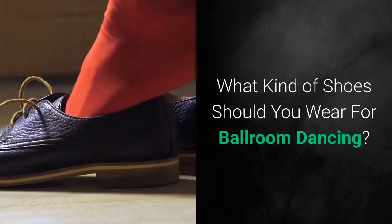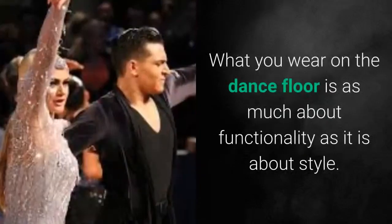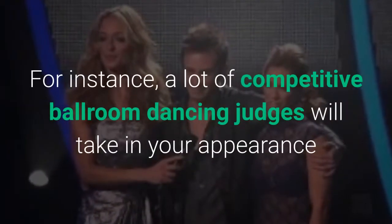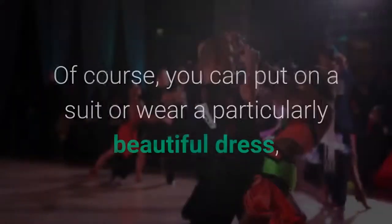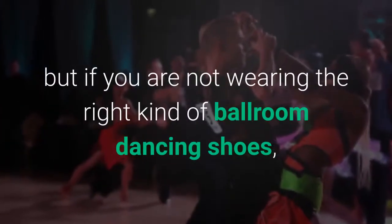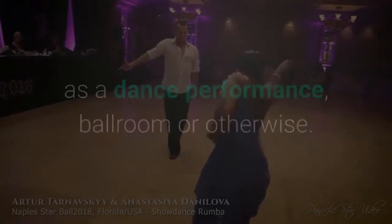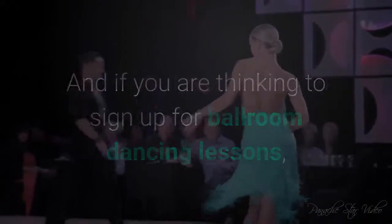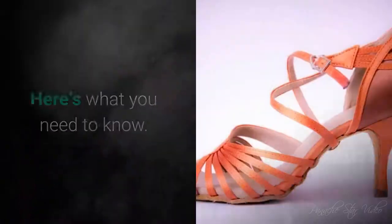What kind of shoes should you wear for ballroom dancing? First impressions go a long way in ballroom dancing. What you wear on the dance floor is as much about functionality as it is about style. For instance, a lot of competitive ballroom dancing judges will take in your appearance before marking you on your talent. Of course, you can put on a suit or wear a particularly beautiful dress, but if you are not wearing the right kind of ballroom dancing shoes, then you are most definitely in trouble. After all, nothing involves your feet as much as a dance performance, ballroom or otherwise. And if you are thinking to sign up for ballroom dancing lessons, then learning a little about the various kinds of shoes for ballroom dancing is very important. Here's what you need to know.